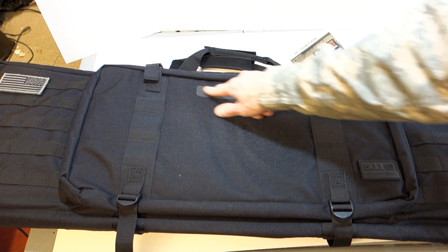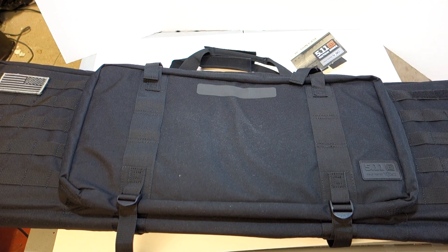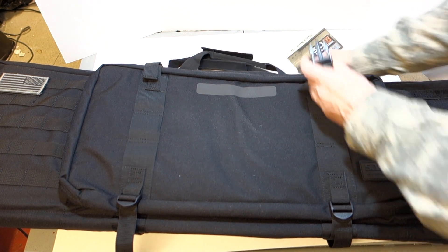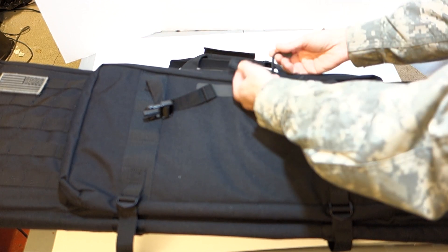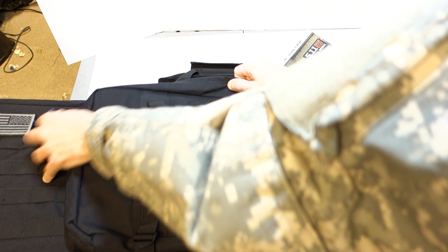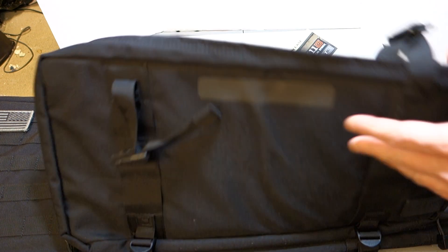This area appears to be some sort of write-on panel if you wanted to label it. There are compression straps here that can be tightened and loosened, and the zippers have pull strings. The zippers are YKK zippers. The nylon, from my understanding, is a 1050 DWR nylon — I don't know a lot about it but that's supposedly what it's made from.